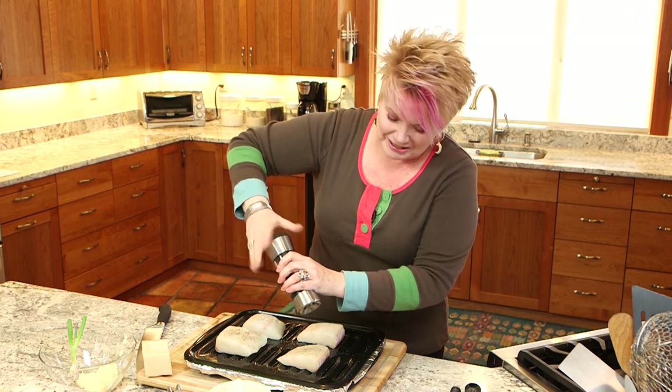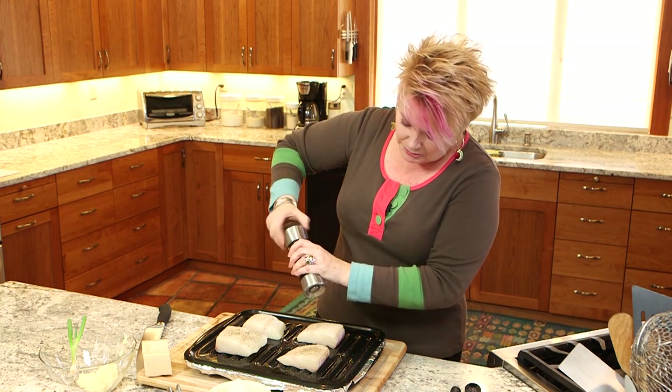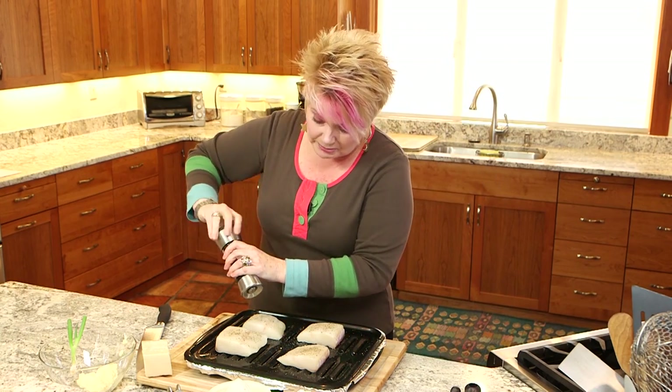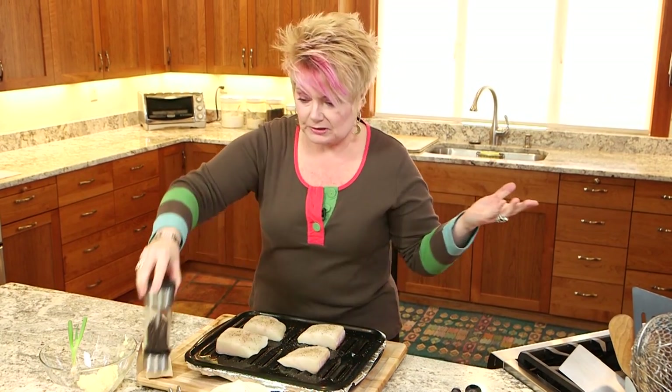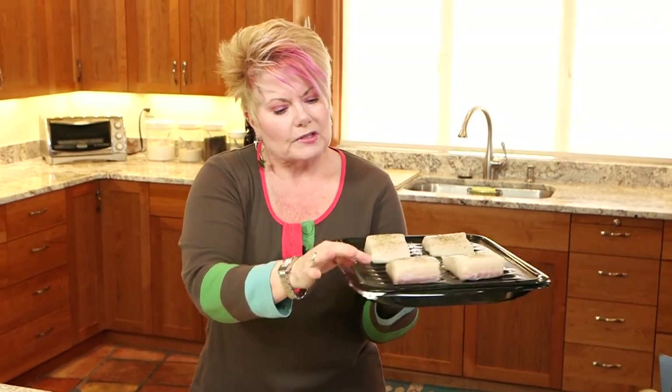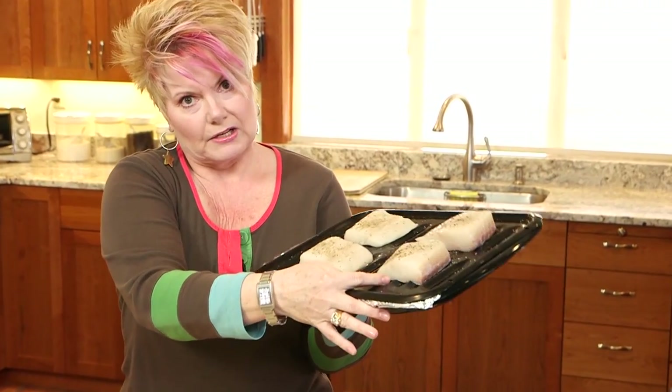We're gonna cook it for 10 minutes, take it out, put on the frosting, and put it back in for one minute on broil — and you guys will not believe how good this fish is. It goes in the oven at 450 for about 10 minutes. Notice too that the fish is about an inch thick. Plan on about 10 minutes per inch of thickness when you do fish — it'll really help.